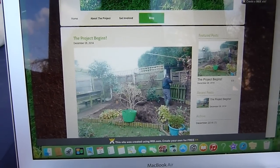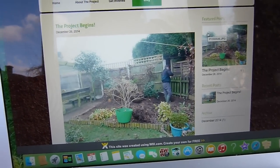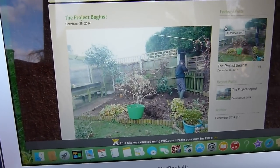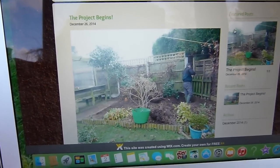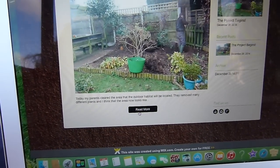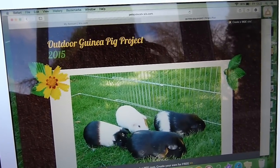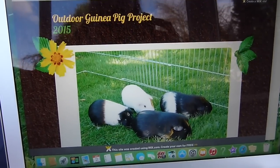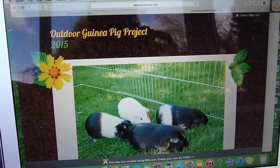Finally, this page is the blog, and this is just where I update you guys on how we're creating this habitat. I've already done one post — it's about where we're clearing out all the plants from this area — and I've got a little description about it there. I'm going to be doing blog posts every few days or every so often when we do some more work on it.